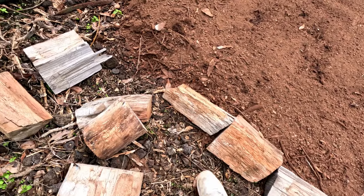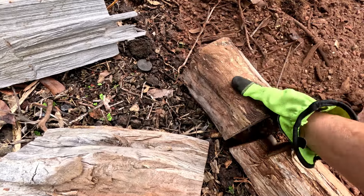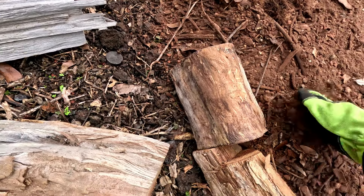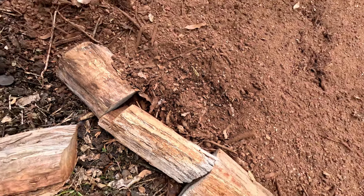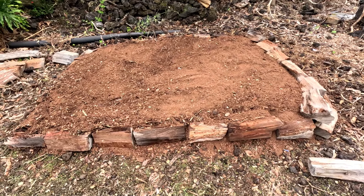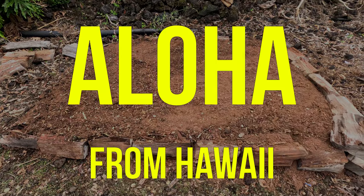We're just gonna place these logs — these are some pieces of wood that the previous owner had cut up. Luckily we didn't have to cut them because ohia is super hard wood, but that'll be our natural border. And there it is, all done — looking good! Thanks for watching, please like, subscribe, and aloha!